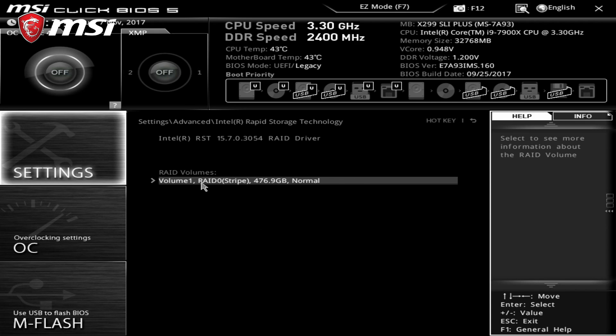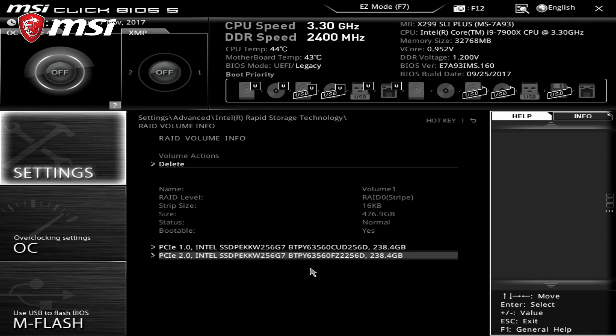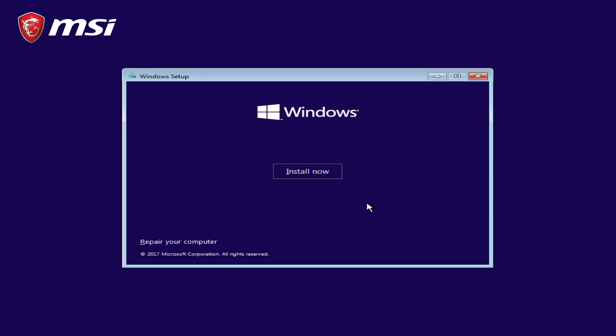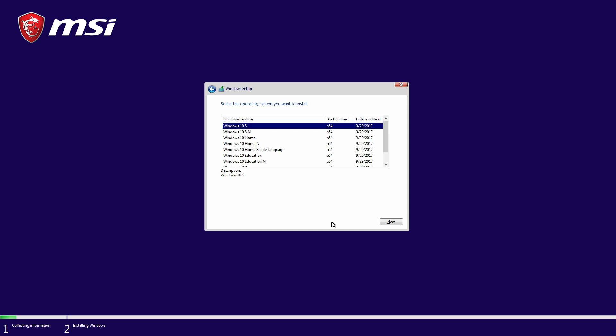Step 4: here you can even customize the volume name, and more importantly, select which drives will be part of the array. Step 5: that's it for the BIOS. Now you're left with the installation of Windows on your PC, and you are done.